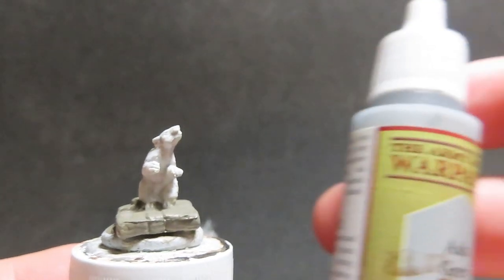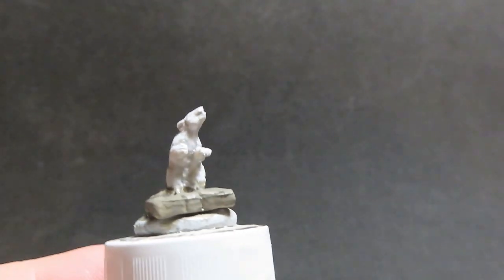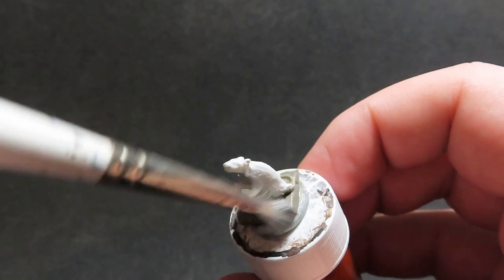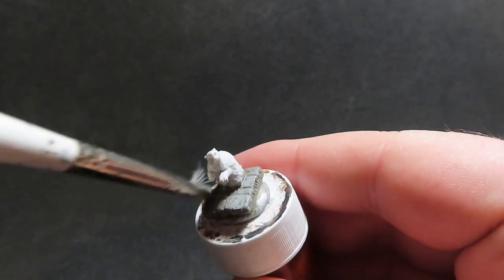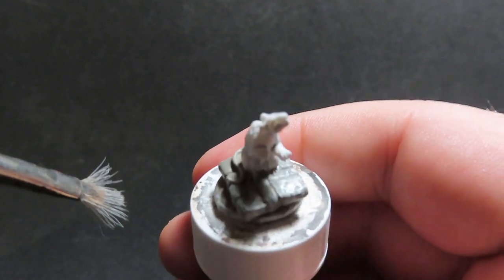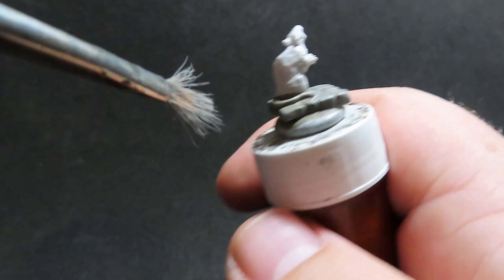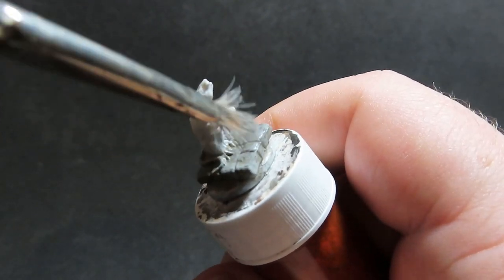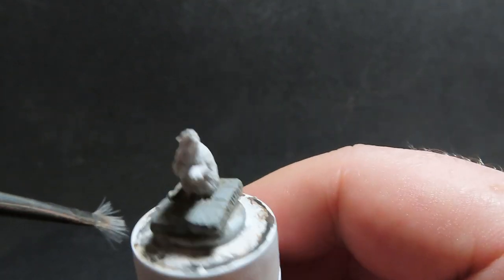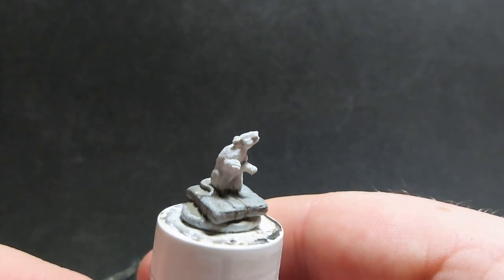Once we have the castle grey base down, we're going to come in with an ash grey and dry brush on top of this. The reason I did the base first is so we can dry brush around the stone texture without accidentally catching our rats. It's a nice easy way to avoid a lot of those problems, and we can always come back and touch up a little bit later on.